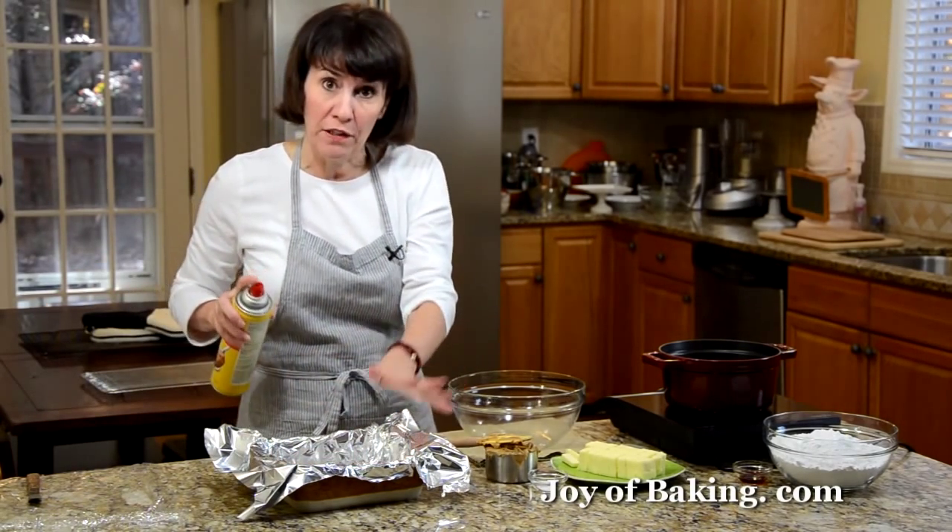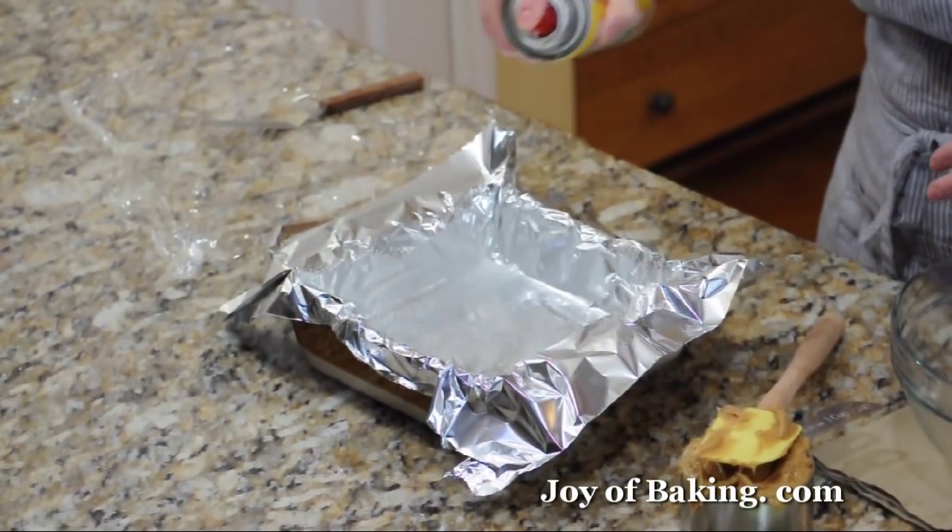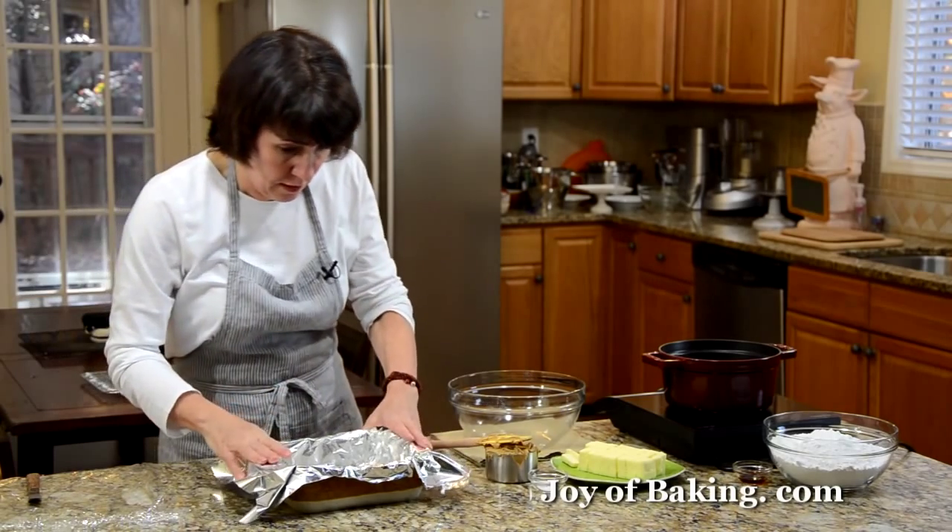Then you can either butter the foil or just use cooking spray and lightly spray it. So that's done.